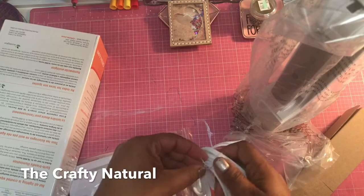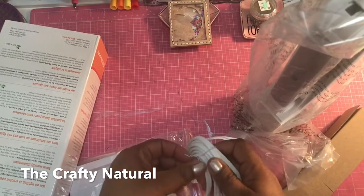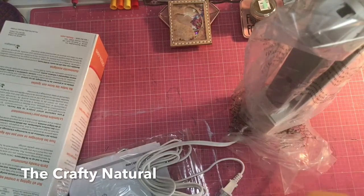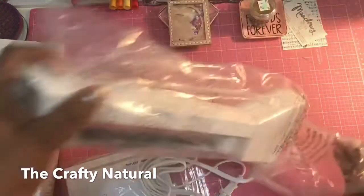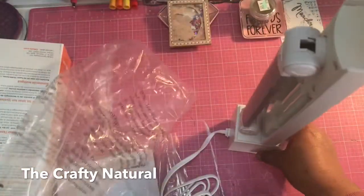And if you're not subscribed to the channel, we would love to have you here. These are the type of videos I do — you know, it's a variety, but it's going to be some hauls, DIYs, and I make traveler's notebooks as well, so there'll be some videos with that.